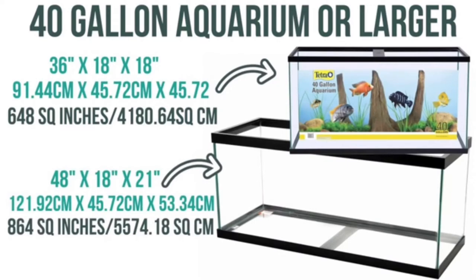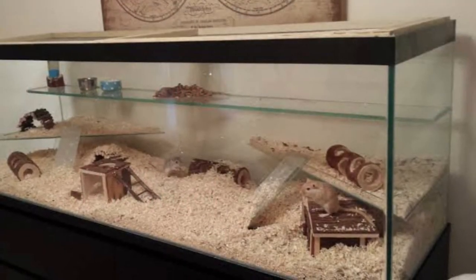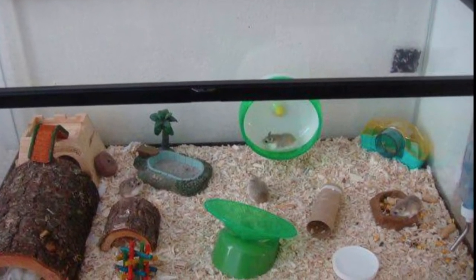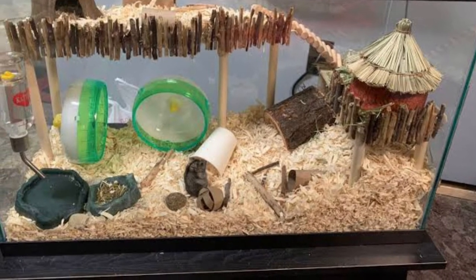Aquarium is a very nice cage for hamsters because it's made from glass. Glass makes it easier for you to see your hamsters inside the cage and it is very good for bedding. But you will need to make a lid for this cage, and that might be hard.